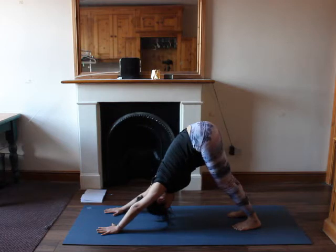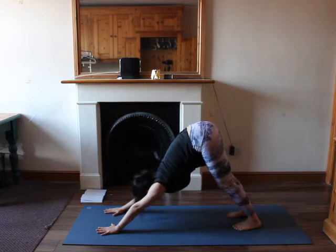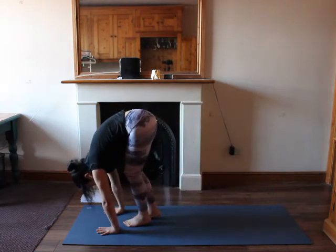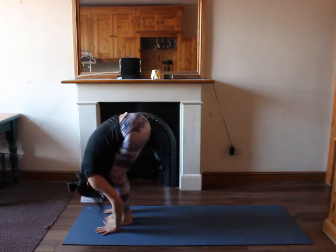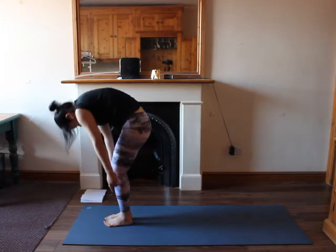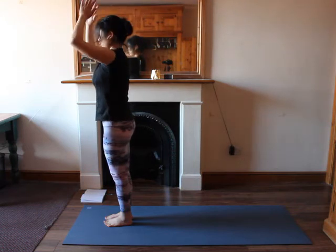Try to engage the ujjayi breathing to maintain your inhalation and your exhalation. Inhale, look between your hands, lift up your heels, walk your feet towards your hands, weight on your hands, try to straighten your legs. Inhale, forward fold, soften your knees. Inhale halfway up. Exhale down. Soften your knees, inhale up, hands up. Then hands down in front of your heart.